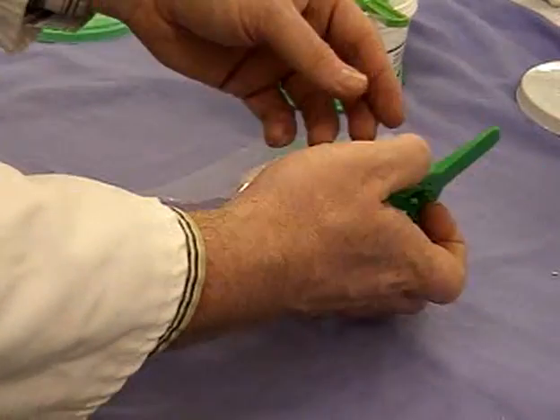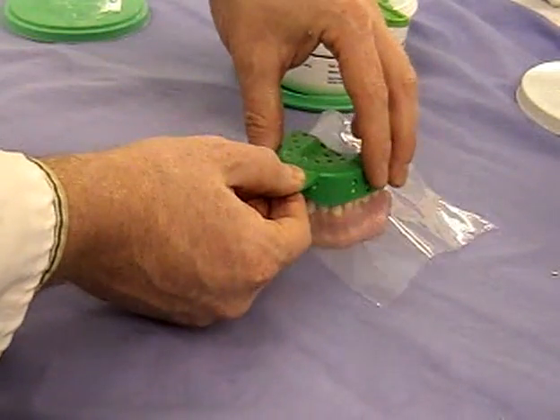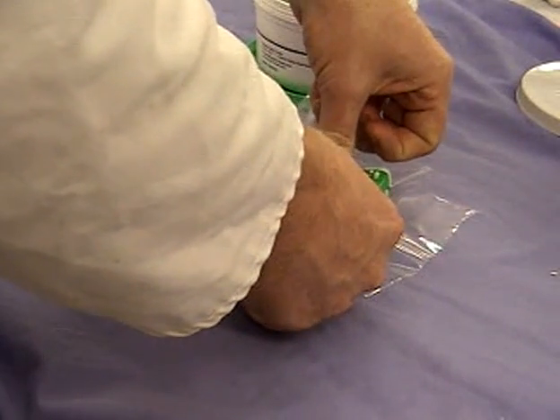That sheet of plastic — just one sheet — is going to stop the material going into all the undercuts between the teeth and leave us the space for the low-viscosity material to go in afterwards.